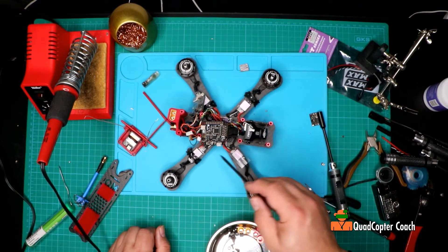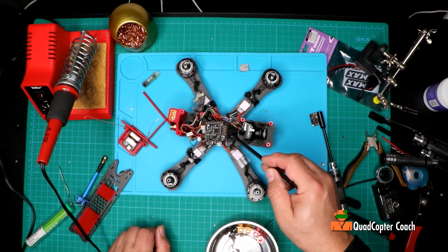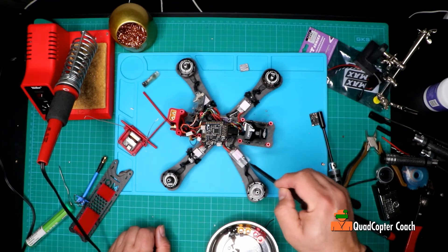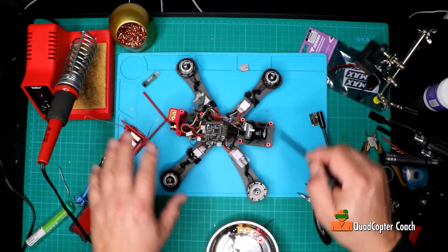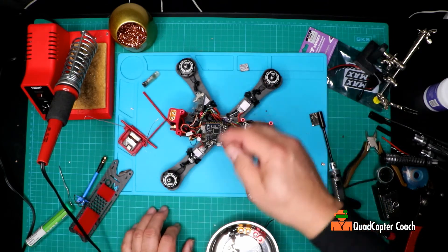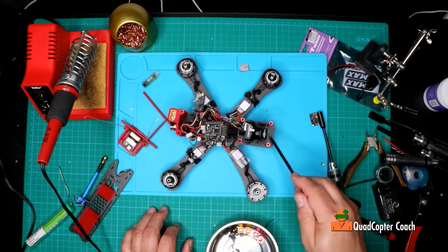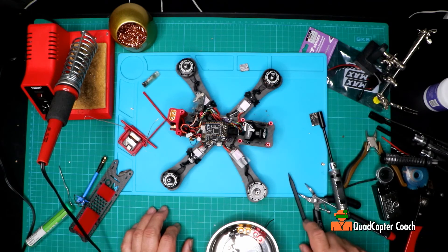My flight controller is fine as long as I don't use pin number 2, which is dead. The ESC works fine, the motors work fine. And now I'm going to put this all back together, shrink this down, and this bird is all done. Let's quickly just put this all back together again.